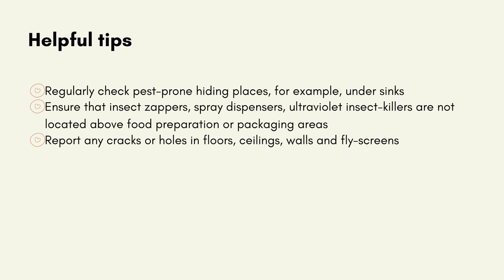Helpful tips: Regularly check pest-prone hiding places, for example under sinks. Ensure that insect zappers, spray dispensers and ultraviolet insect killers are not located above food preparation or packaging areas. Report any cracks or holes in floors, ceilings, walls and flyscreens.